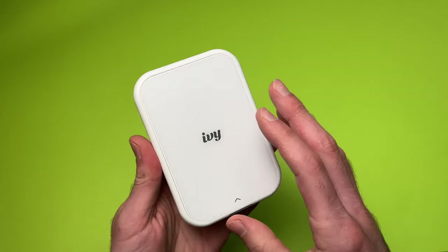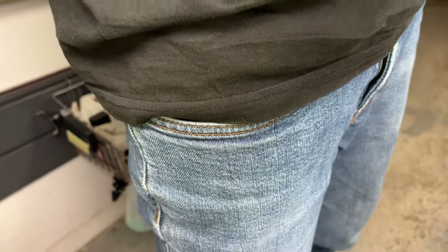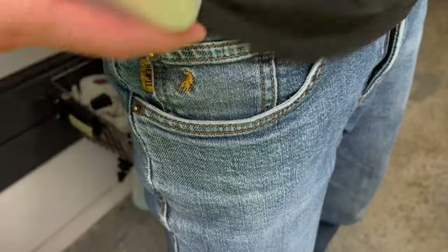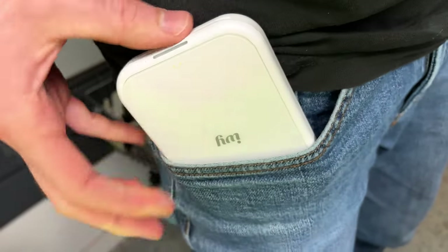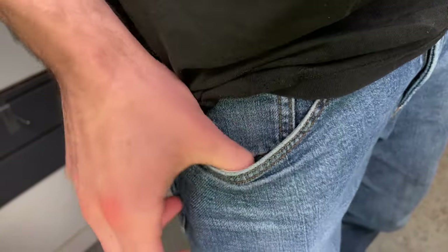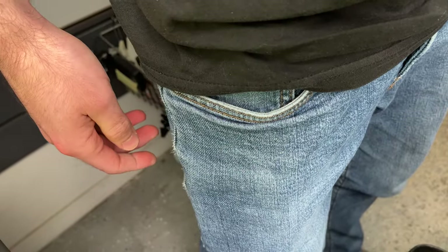This is my quick review of the Canon IV Mini 2. This is a mini printer, and when I say mini, I really mean it. One of the best features of this printer is that you can throw it everywhere, including in my jeans pocket — it fits very well. The size is just a bit bigger than my wallet.